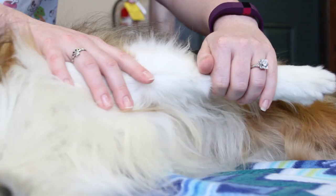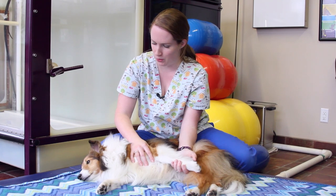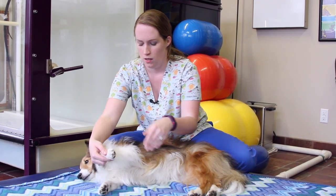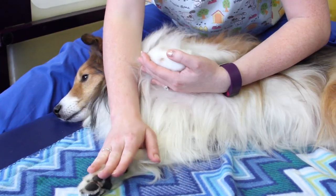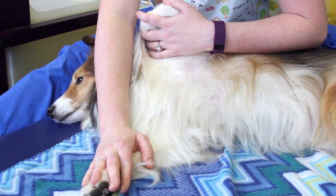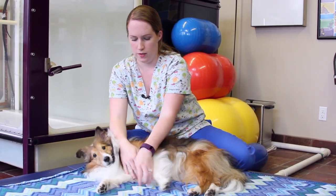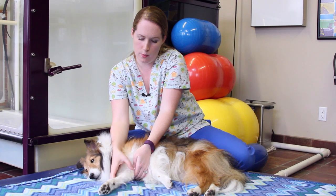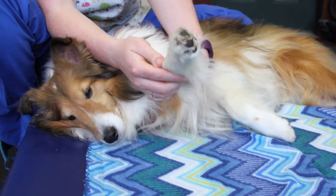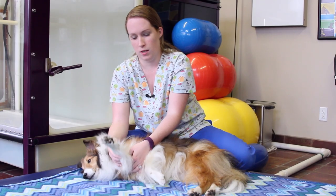And then caudally. He's very flexible, so your dog might not be able to do quite what Flyer here can. Then we're going to do the abduction stretch with a light hand on the bottom limb, kind of opening his shoulder like a book. And then for the adduction stretch, we move the top limb out of the way, grab above and below the elbow, and gently bring that limb across his body.